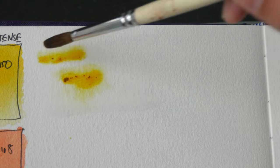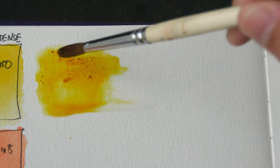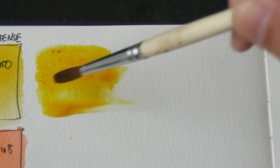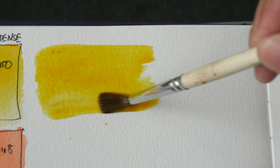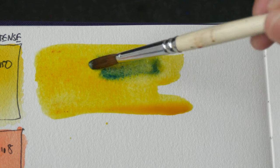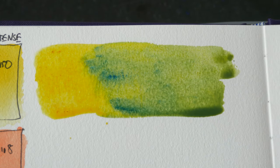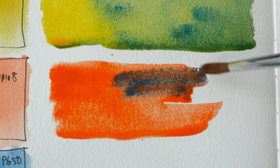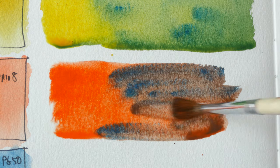Now let's mix some secondaries. We have PY150 — I need to dissolve those particles more completely. I'm going to add cobalt turquoise to see what sort of green we can get. This is a nice bright yellow-green.